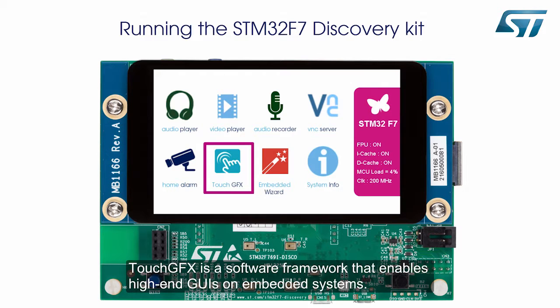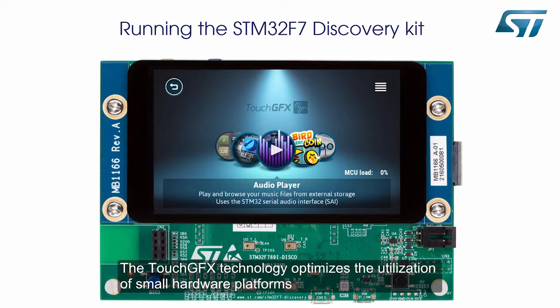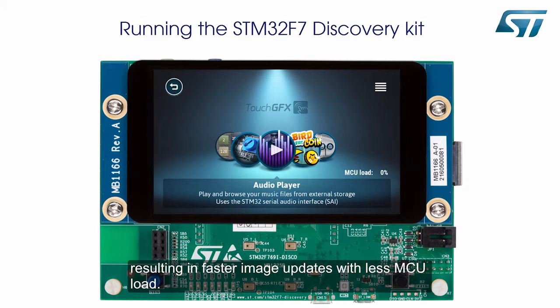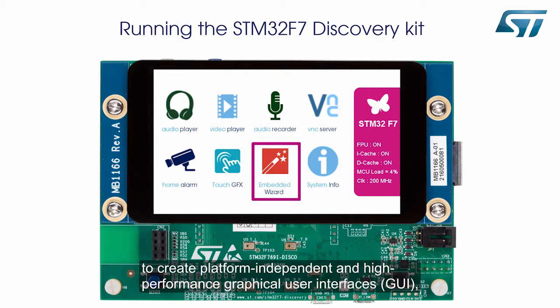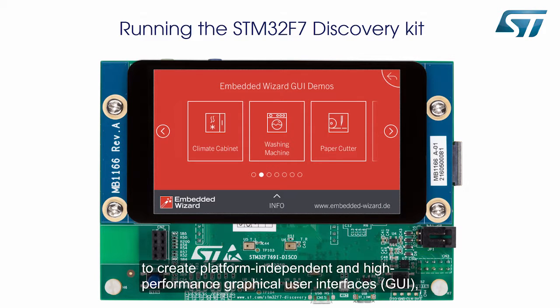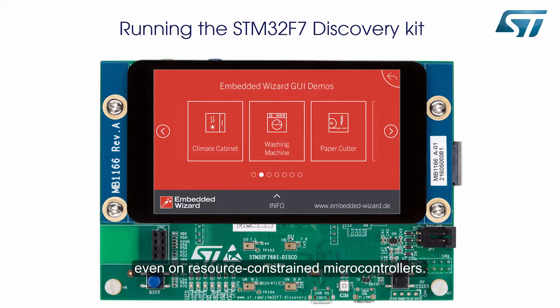TouchGFX is a software framework that enables high-end GUIs on embedded systems. The TouchGFX technology optimizes the utilization of small hardware platforms, resulting in faster image updates with less MCU load. Embedded Wizard is Tara System's embedded GUI technology that enables you to create platform-independent and high-performance graphical user interfaces, even on resource-constrained microcontrollers.